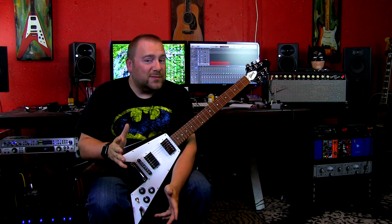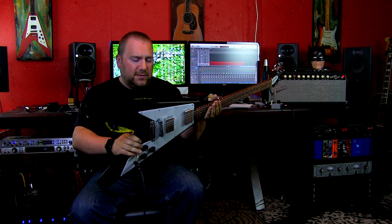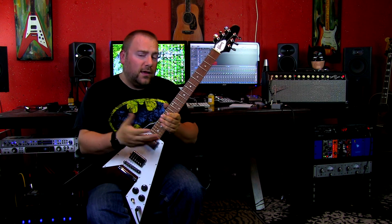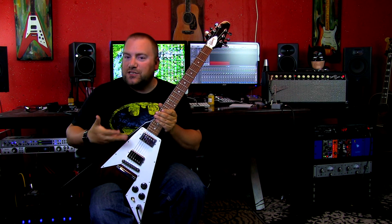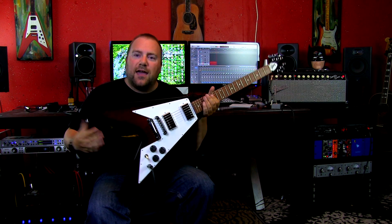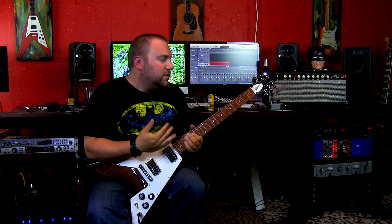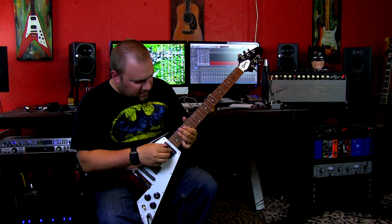I am sitting here with a guitar which is a Gibson custom shop Flying V, made for Japan in 2015. In 2015 they did not have any type of standard series or V series for Gibson, so they were all made in the custom shop and shipped out to Japan. They didn't sell all too well in Japan, so they made their way back to North America and then obviously to me.